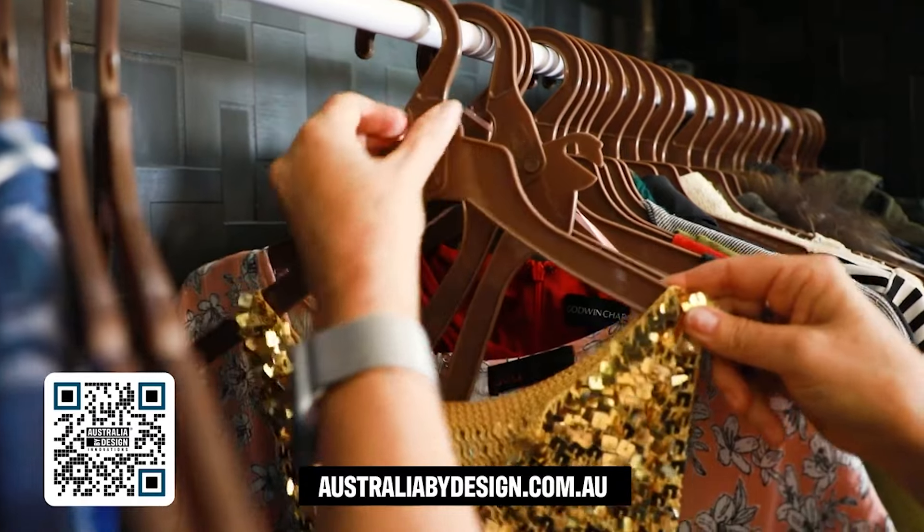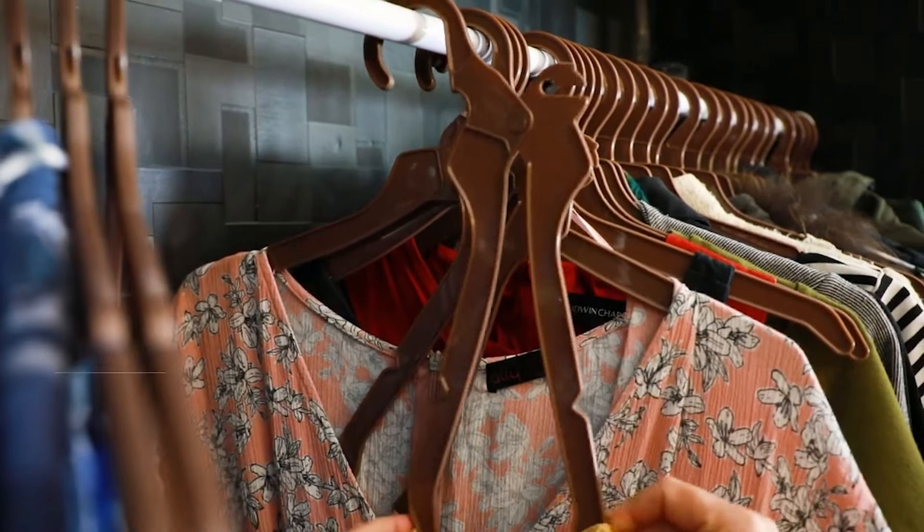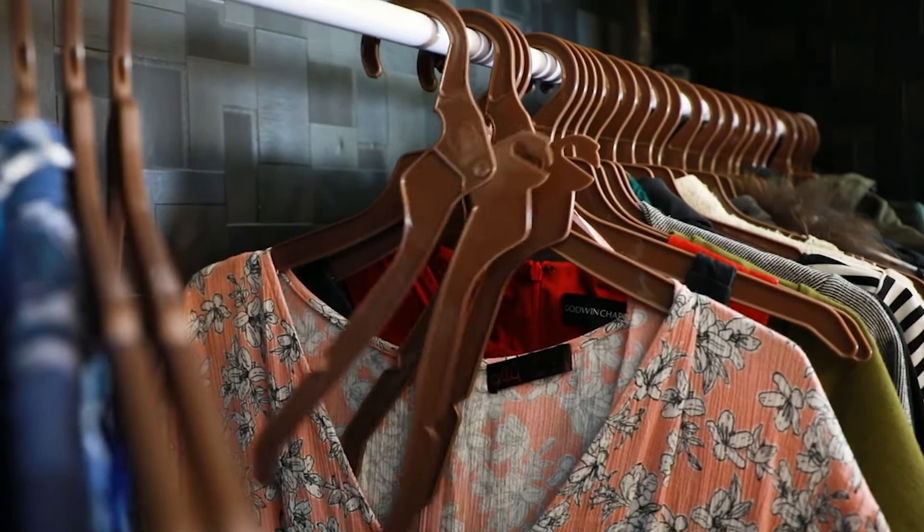The humble coat hanger hasn't come far since its first design incarnation in the 1860s. The cloth-folding hanger is going to be a game changer and will become a wardrobe necessity.